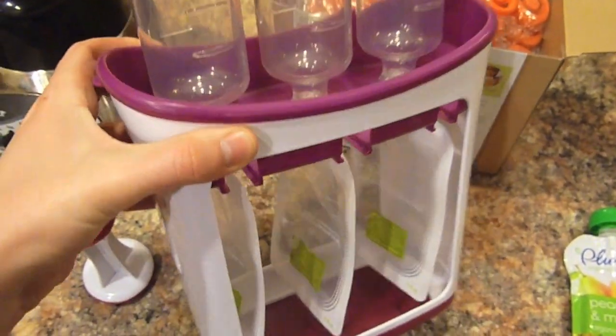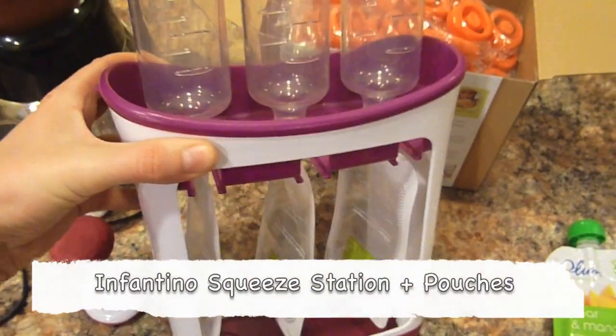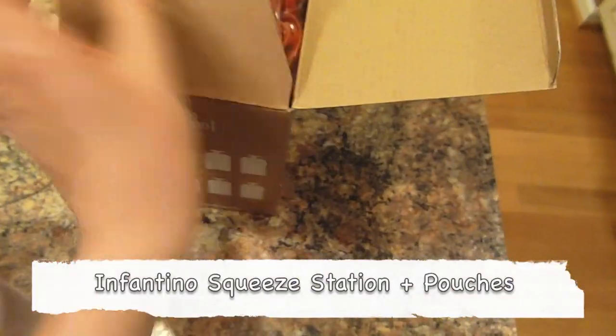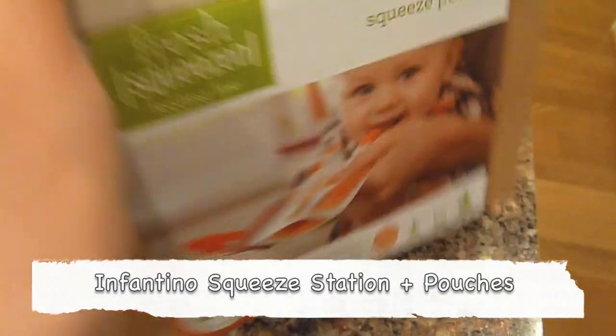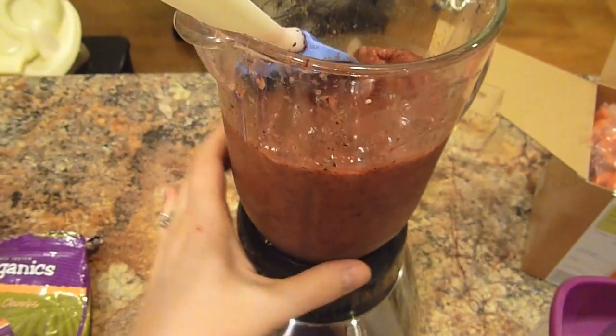I bought this off of Amazon. I believe it was on clearance for like $12 when I got it. And you can actually buy these little disposable bags — they come 50 to a box. And this is what I'm making right now.